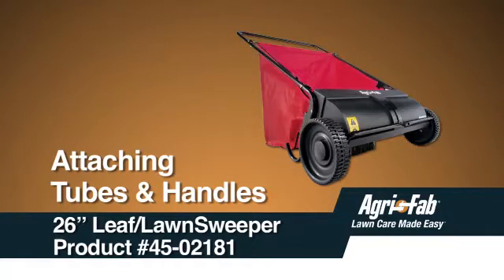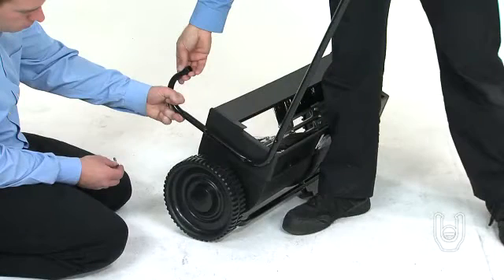This segment will show you how to attach the tubes and the handles to the sweeper housing. First, we will attach the handle leg stands to the sweeper.